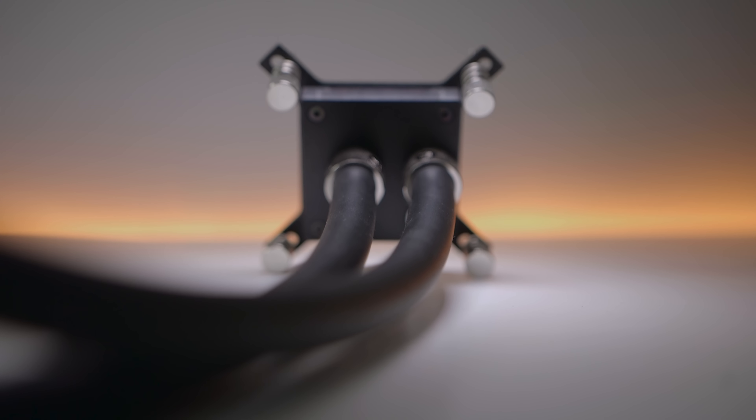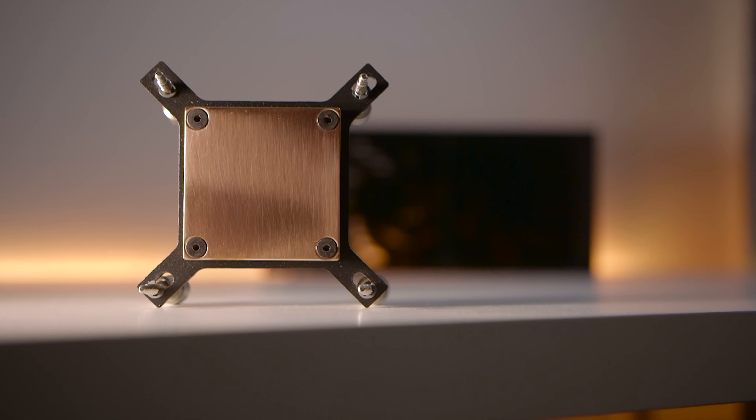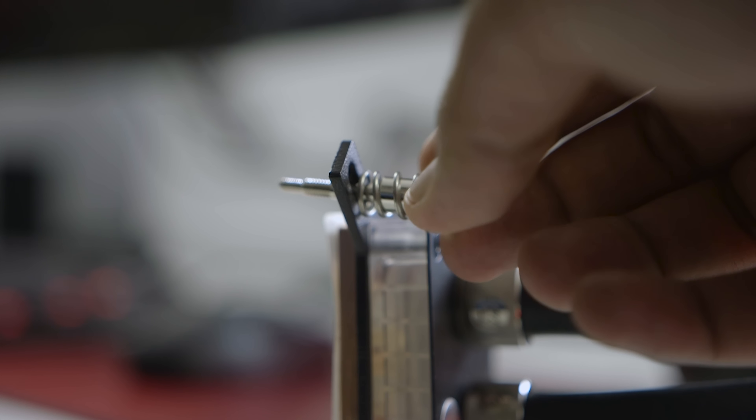At the end of the tubing, EK has implemented their Supremacy MX water block, which is one of the best you can find on the market. It comes with four pre-installed spring-loaded retention bolts that simply slide in and out to fit different CPU mounting socket sizes.